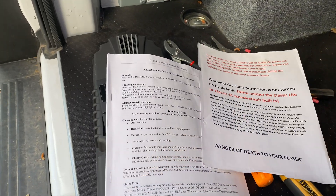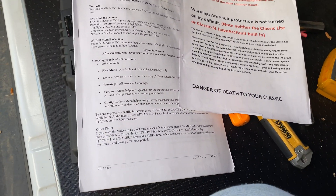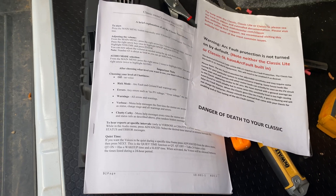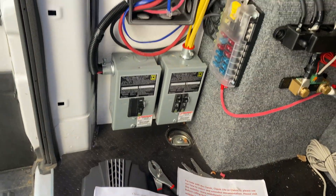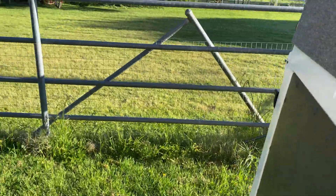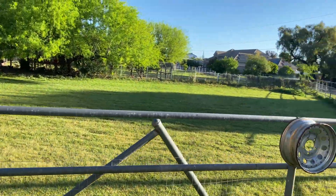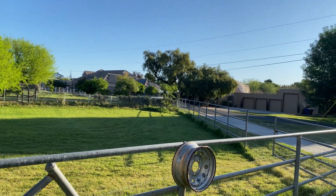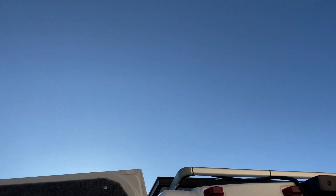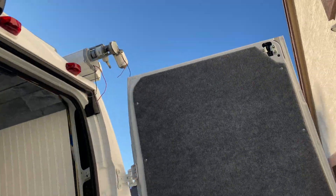Just because this thing was not cheap and I don't want to kill it, I'm going to go through and read the manual again real quick and then we'll fire it up. The rooster's all happy. There's literally not a cloud in the sky today, so it should be a great day for making power. Let's do it.